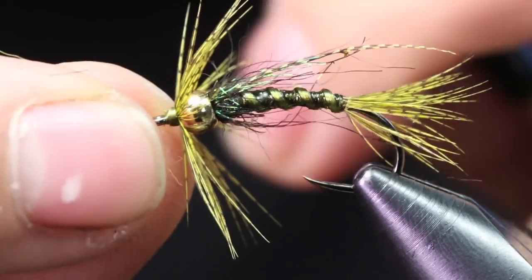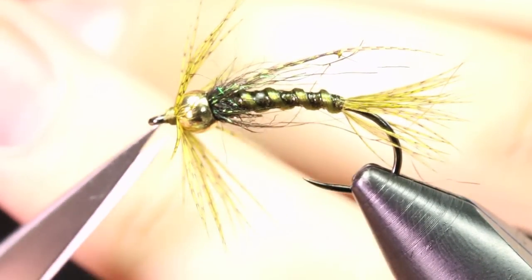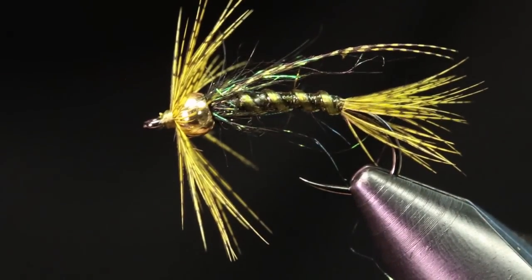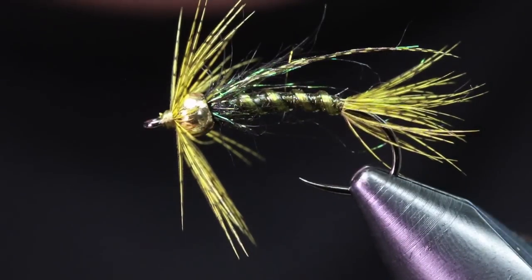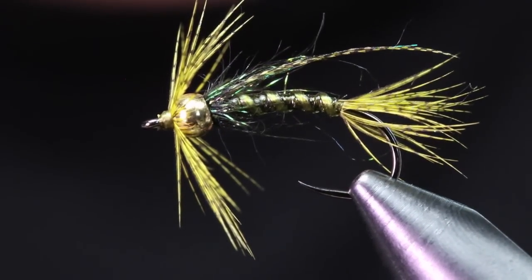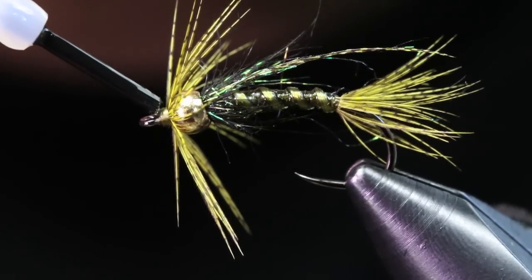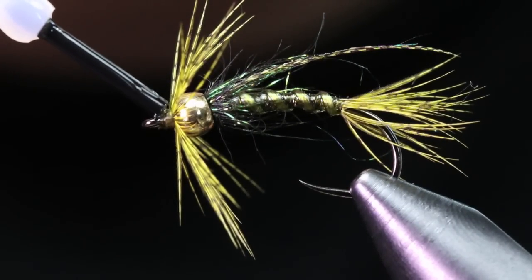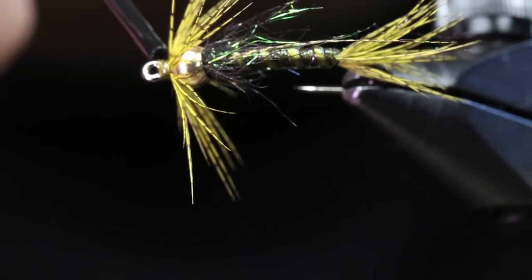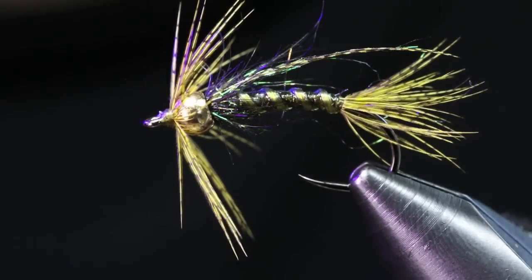I'm going to throw a five-turn whip finish, make sure it's nice and tight, then cut out my thread. I grab a little bit of the same Loon Outdoors Fluorescing Flow and put a little dab right on that head — it makes a nice shiny neat head and protects those wraps even more from fish.